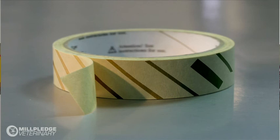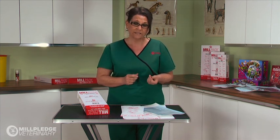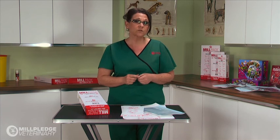The colour change on the tape doesn't guarantee effective sterilisation. To ensure sterility, the temperature has to be maintained for the required amount of time, and the Bowie Dick Tape will only change on temperature, not time. You can add a TST strip; however, this will cost more time and money.